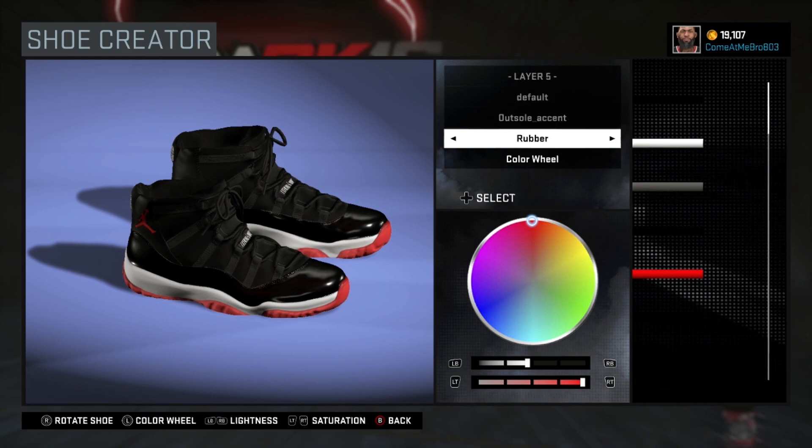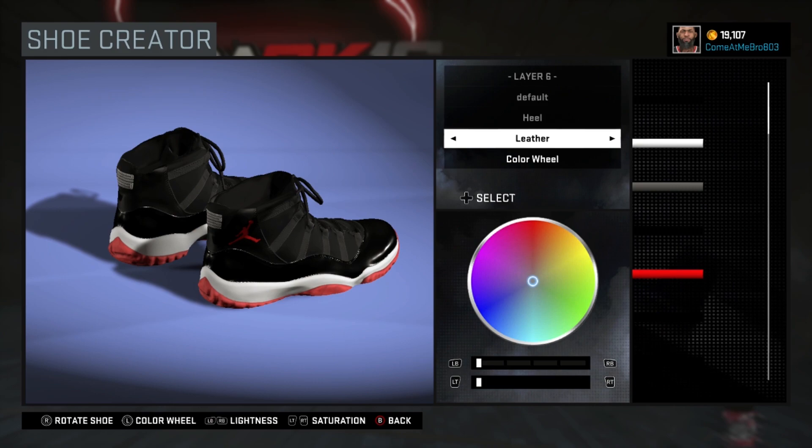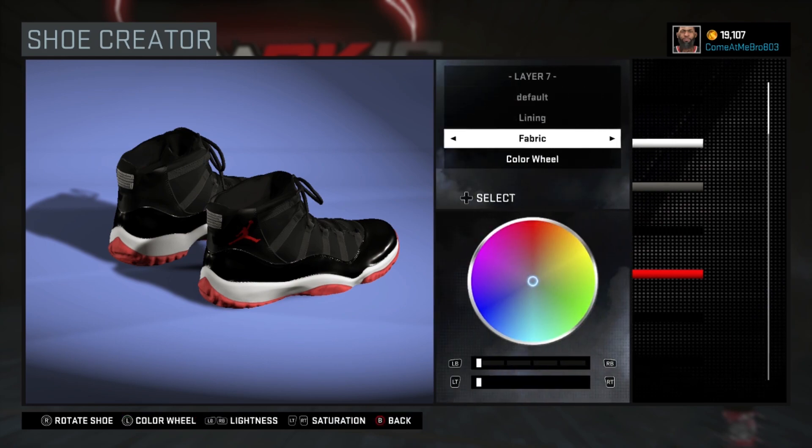Alright, so the heel — I went leather with my heel. I went over the recent colors and chose that black. Next up is the lining. You don't need to move your shoe because it's already right there. I went fabric on my lining, 0% on the lightness and the saturation, which gave me that black.